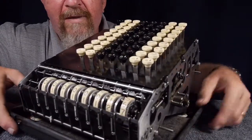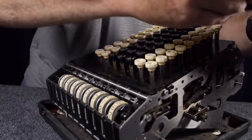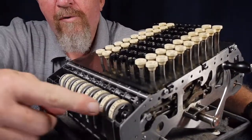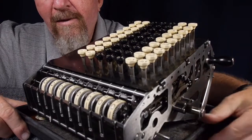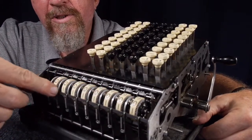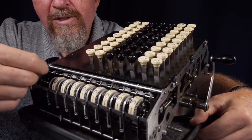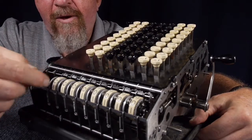This is a key-operated adding machine, meaning the power of the keys themselves does the adding. The handle on the right side is just for clearing your total. The adding machines use a very complicated system of planetary gears in the number wheels and a whole series of little cogs. The heart of it is a rod behind the row of wheels that has little gear sets that are spring-loaded — they slide back and forth on this rod and determine how the wheels act.